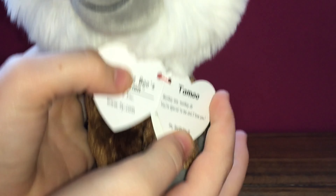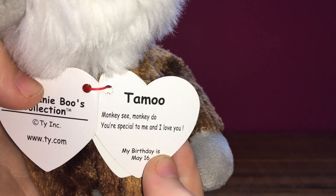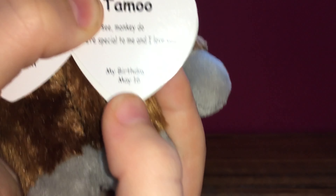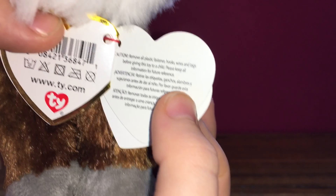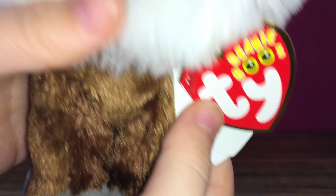Okay, let's read his tag. 'Tamu — monkey see monkey do is special to me and I love you.' His birthday is May 16th. It has a beautiful collection sign and then two caution things.